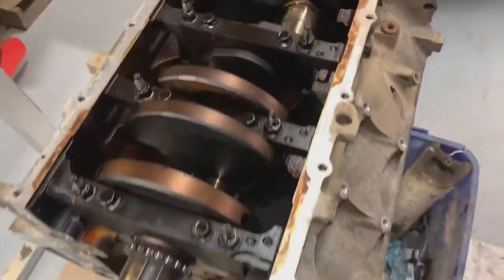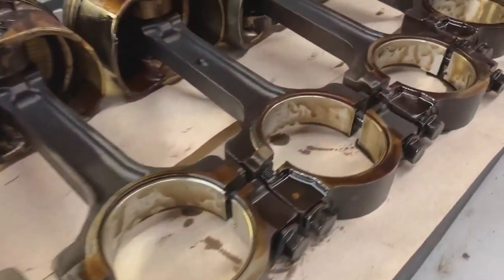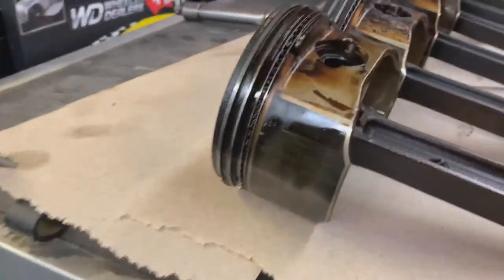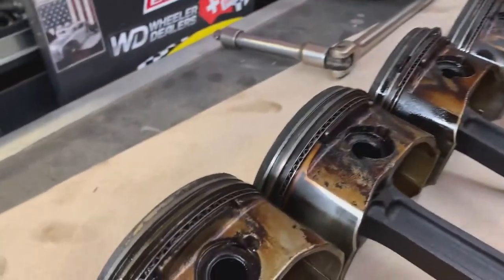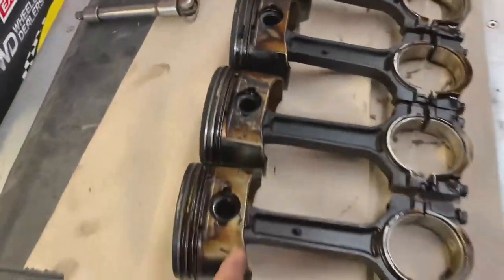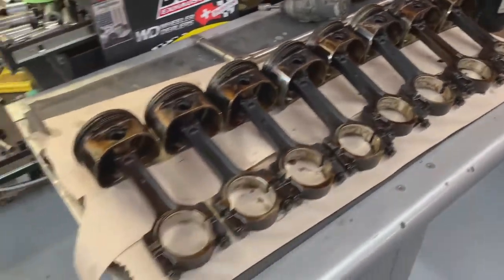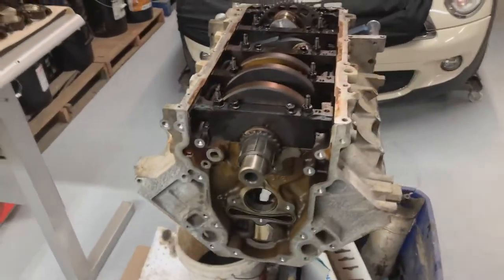Pistons are all out. It's relatively clean down in here — the bearings look really good, no damage or anything on them. The pistons are quite black, but even the skirts aren't really worn a lot. I've seen some where there was none of the black coating left on them at all. They are quite dirty though, so I'll probably clean them up, soak them overnight in some engine wash or something like that. Let's get this crank out of the way.